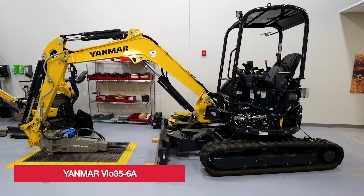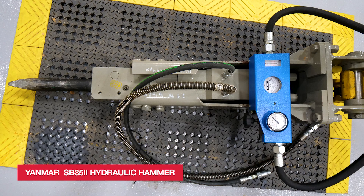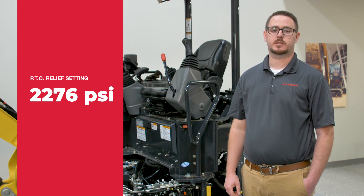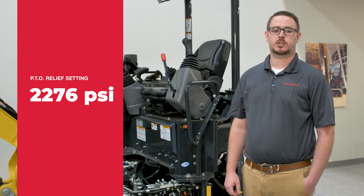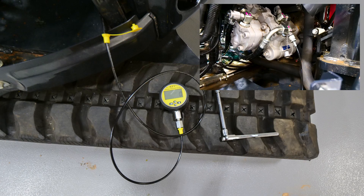The machine used here today is a Yanmar VIO3568 and we are installing a Yanmar SB352 hydraulic hammer. The service manual for this hammer says the PTO or auxiliary relief setting should be set to 2276 psi. The PTO section for the machine is supplied with oil from the P1 and P3 sections in the main hydraulic pump. Attach a 0 to 6,000 psi pressure gauge to the P1 pump.